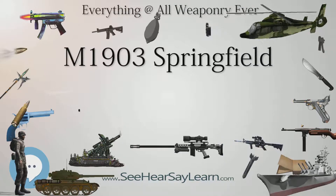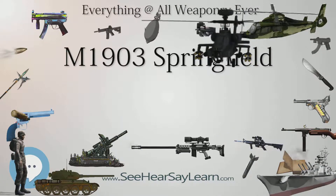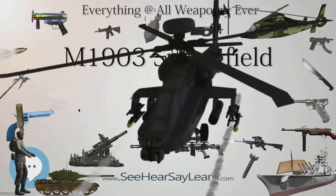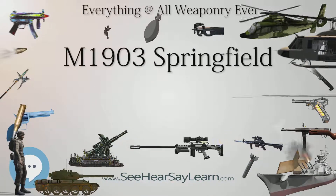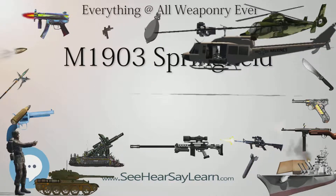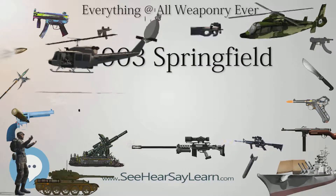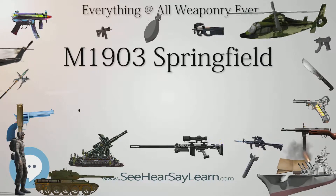Other advancements had made it clear that the Army needed a replacement. In 1892, the U.S. military held a series of rifle trials, resulting in the adoption of the .30 Krag-Jørgensen rifle. The Krag officially entered U.S. service in 1894, only to be replaced nine years later by the Springfield M1903.